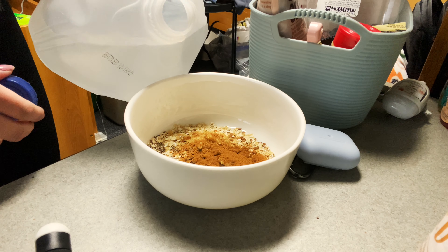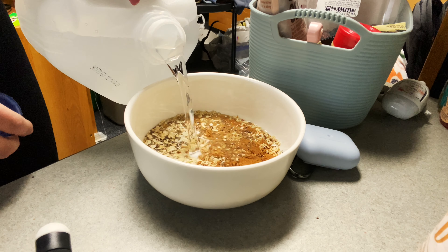The liquid I add is sometimes almond milk or any type of dairy-free milk, but I also use water. This week I've only been using water, so that's what I'm gonna do — even though I do have coconut almond milk. I just eyeball the amount and add more if I need to. Now it's time to actually cook the oatmeal.